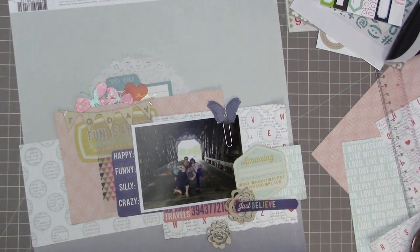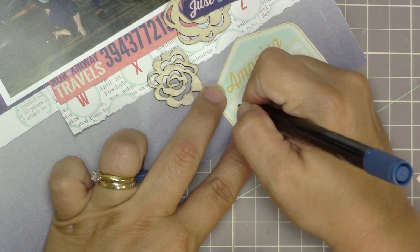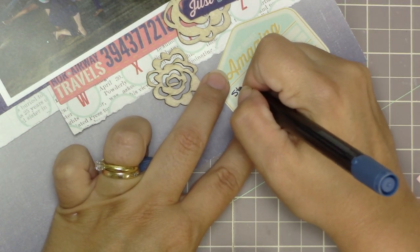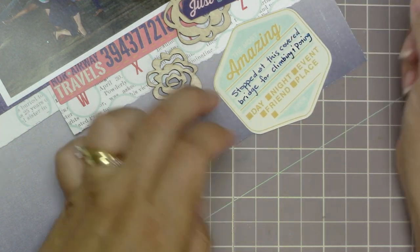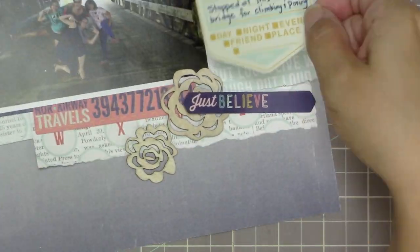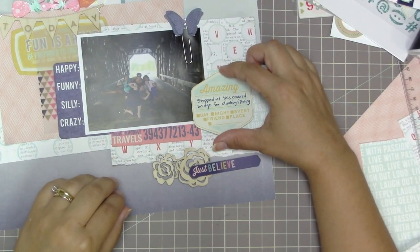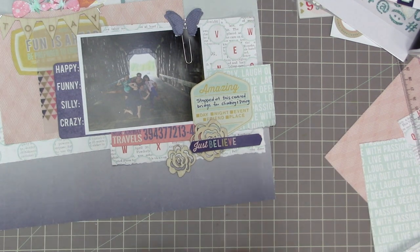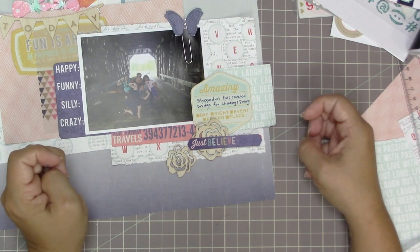I'm going to do a tiny bit of journaling — I'll write out without actually writing first to see how big my letters are going to be. The phrase I had planned wasn't fitting, so I changed it to 'stopped at this covered bridge for climbing and posing.' I'll save more elaborate journaling for the end. I'm making sure I don't have any color on my fingers because I don't want to get my layout dirty — although it is going to get dirty towards the end when I make a huge mistake and have to completely change the direction this layout goes in.